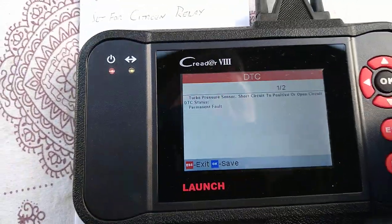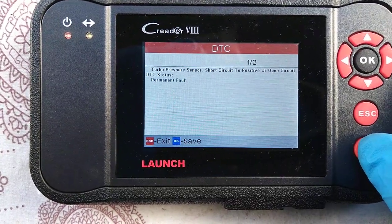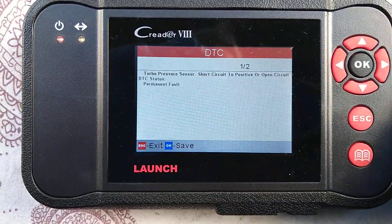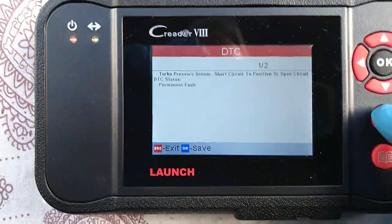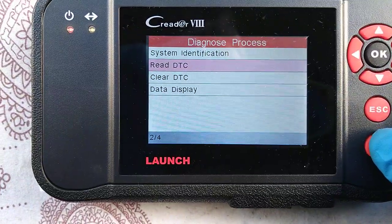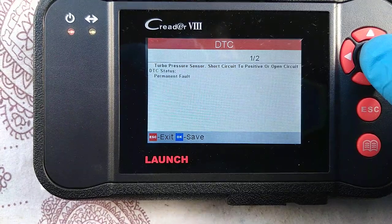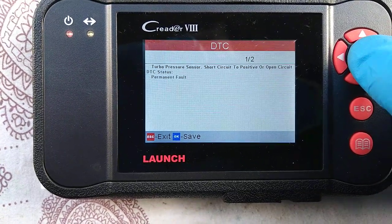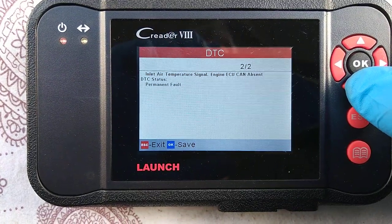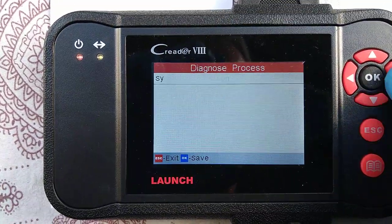I thought we could actually read more detail of the code, but it's not going to let us. It's got two faults on there — the air temperature signal as well, of course. It does two things. Still not going to let me read the codes.